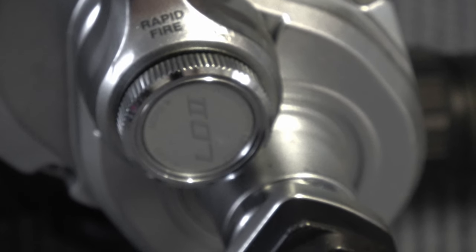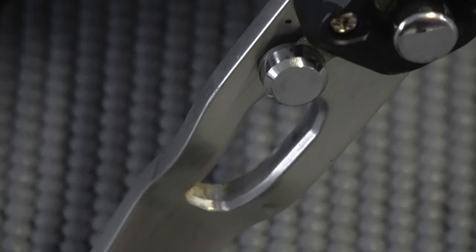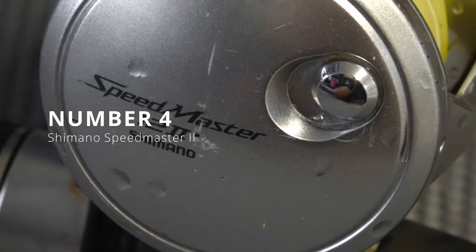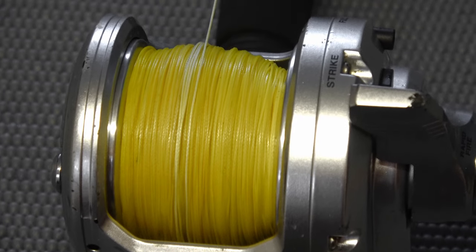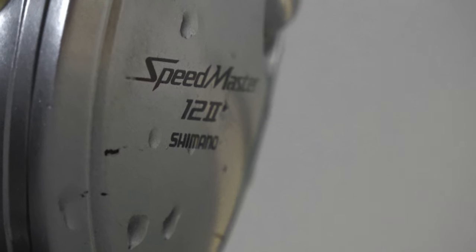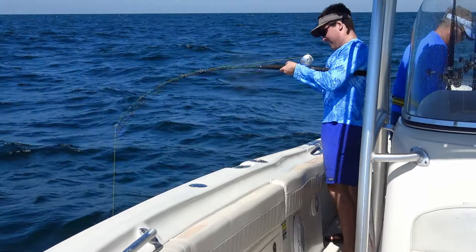The Penn Senator fills the role of bottom fishing extraordinaire — bulletproof, durable, and cheap. However, it doesn't fill the role of vertical jigging. Vertical jigging differs from bottom fishing in that you're covering multiple levels of the water column — the bottom, the middle, and the top — whereas with a bottom fishing combo you're more or less just covering the bottom layer. Jigging is a more versatile and exciting way to fish and definitely has its spot on most boats in the Gulf. We target tuna, amberjack, and even grouper on these jigs.